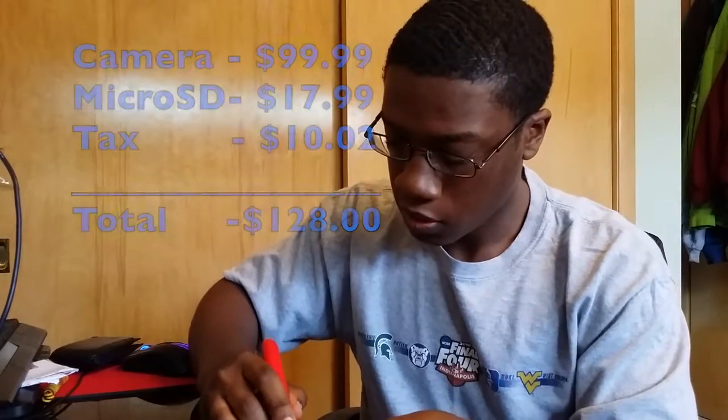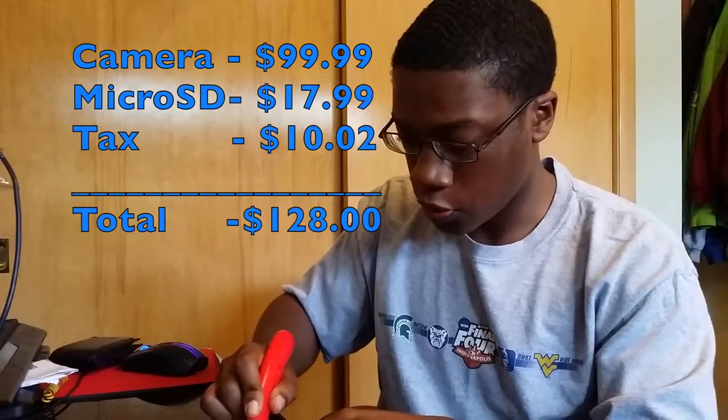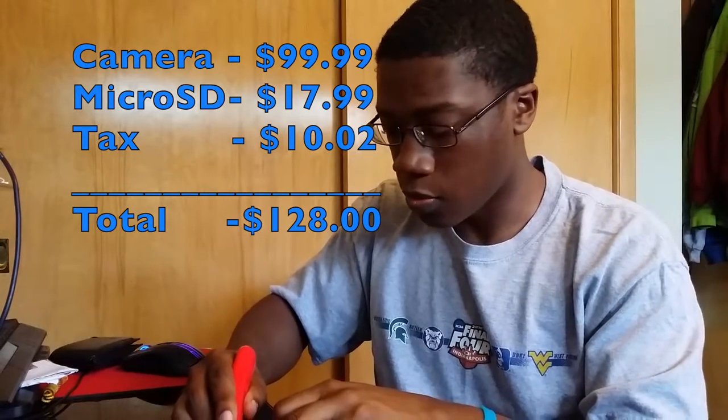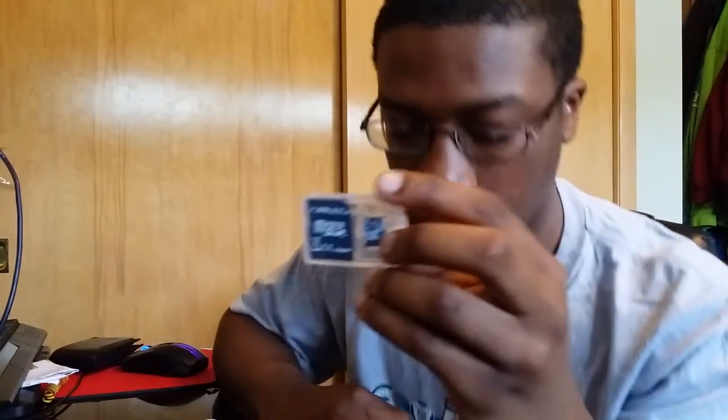Now we're gonna go ahead and open up the micro SD card. Everything I picked up today was about a hundred and thirty dollars, so it's not that bad. Also, the camera has 720p resolution, and the micro SD comes in a case along with the adapter as well.